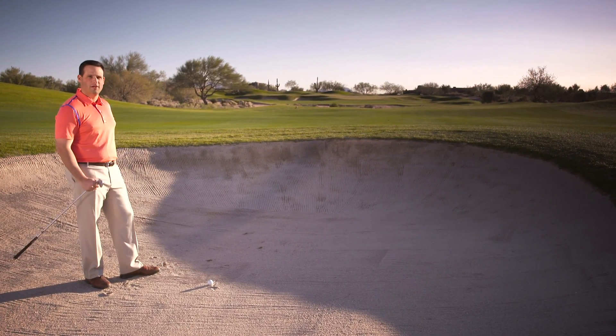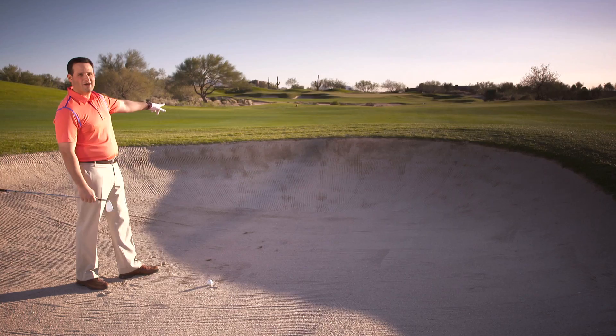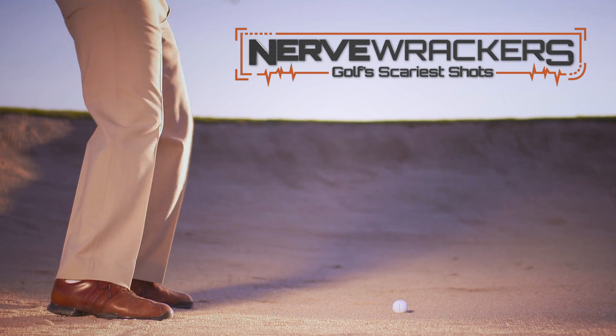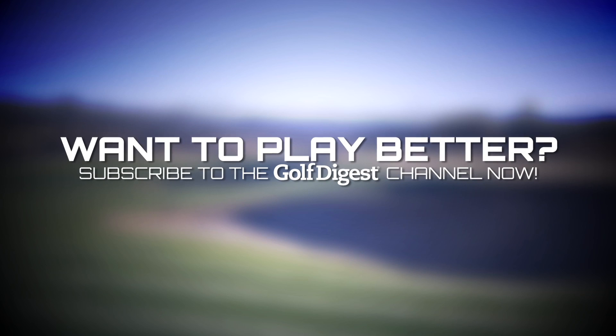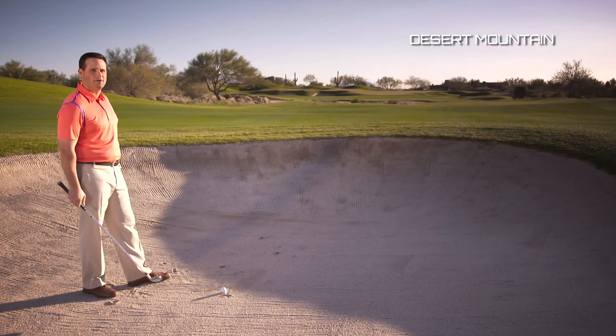I'm 170 yards out from the middle of the green in a fairway bunker. Usually a pretty straightforward shot, but right now I've got to contend with this huge lip. I'm hitting six iron, which is the right club for the yardage, but not sure it's enough to clear that lip.